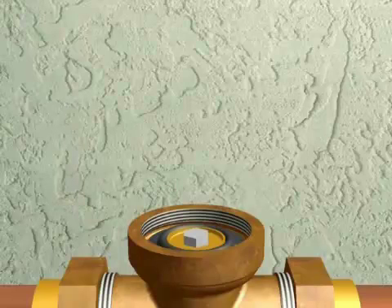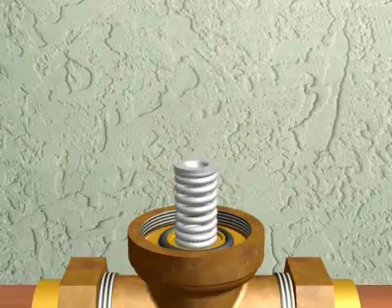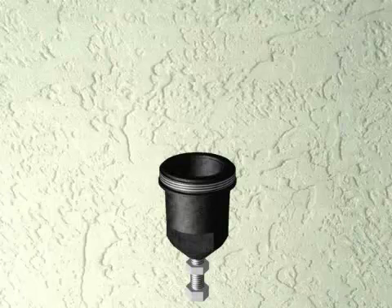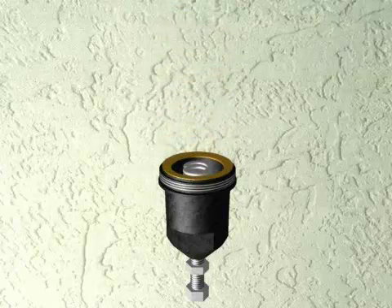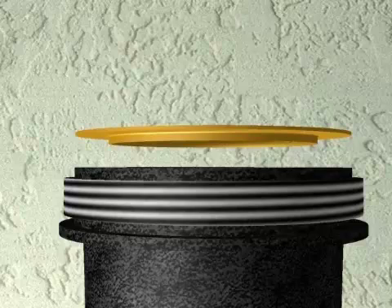If your valve is installed flowing horizontally, set the friction ring, the spring, and the spring disc on the diaphragm. If the valve is installed flowing vertically, center the spring disc on the adjustment bolt in the bell, place the spring on the spring disc, and put the friction ring into the bell opening. Make sure the friction ring is installed with the raised edge facing away from the cartridge.